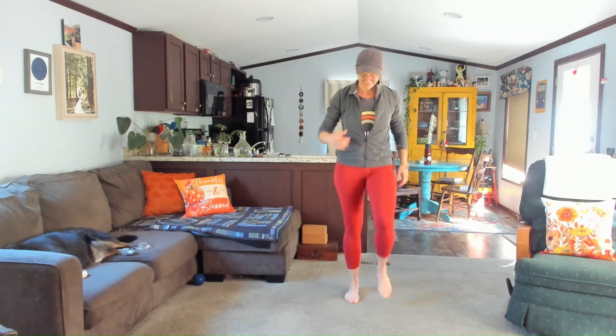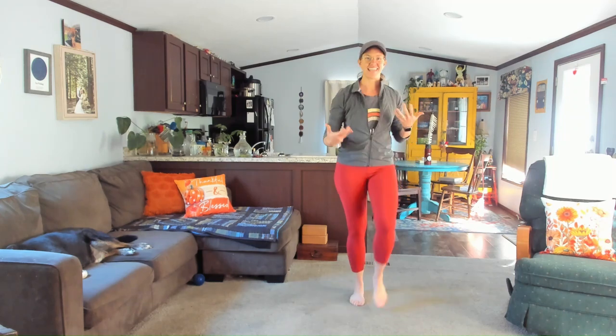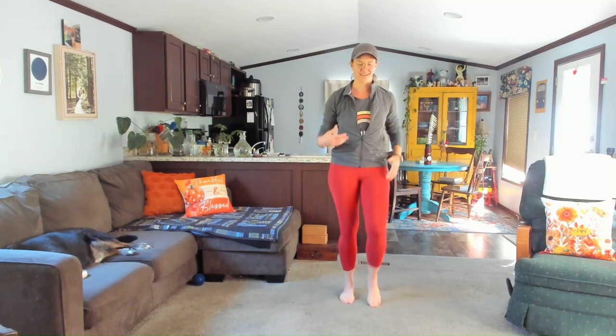Check in with your breath. How's your breathing today? See if you can just take some deep inhales and deep exhales as you move here.